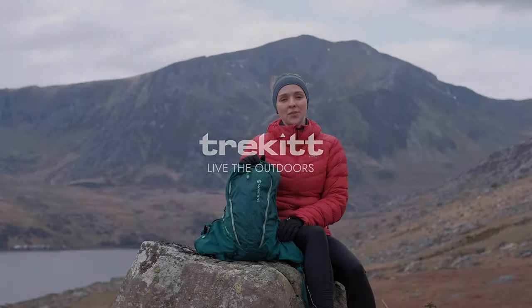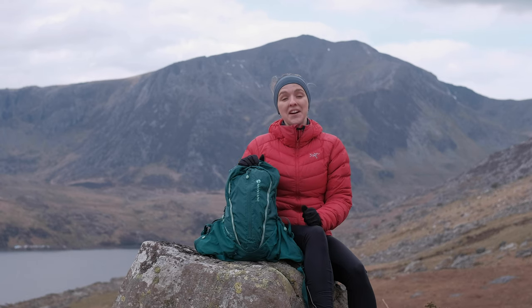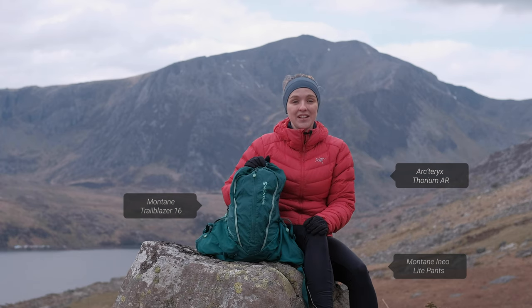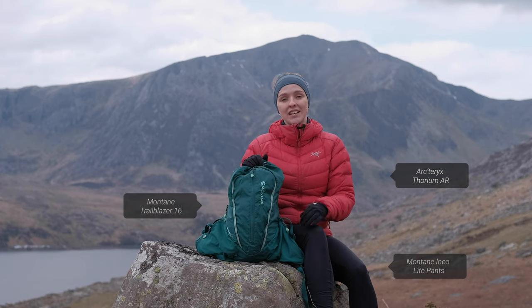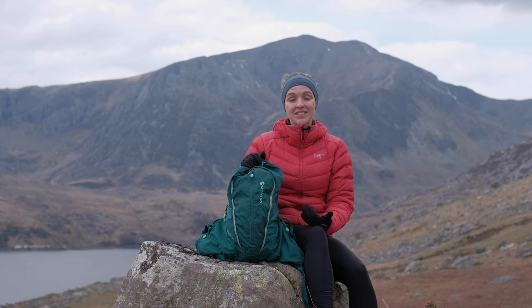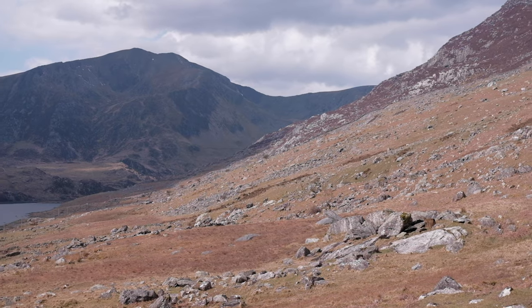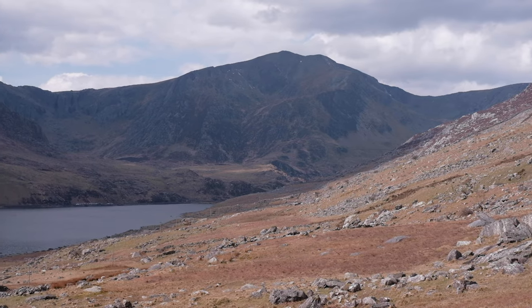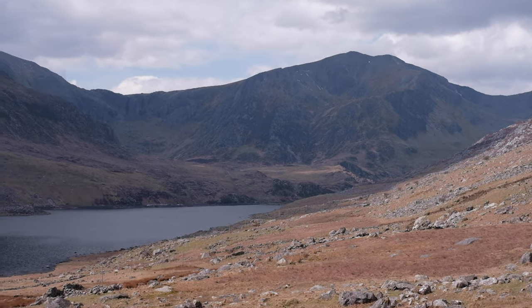Hi guys, it's Hannah from Trekit with Harry behind the camera as usual. We have come up to North Wales — lockdown is finally over and we can finally travel a little bit more. We've celebrated by coming up to North Wales for a few days to do some filming for you guys. We are set up in the Ogwin Valley, so our car's right down at the bottom and we've walked up.